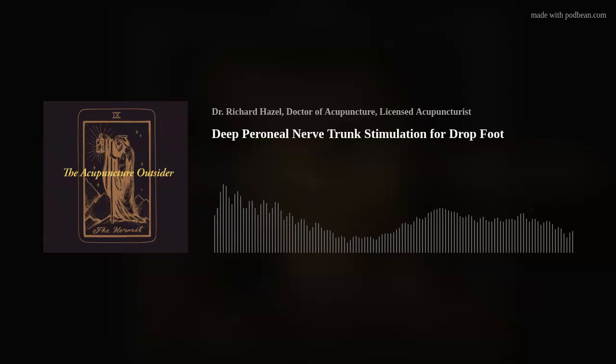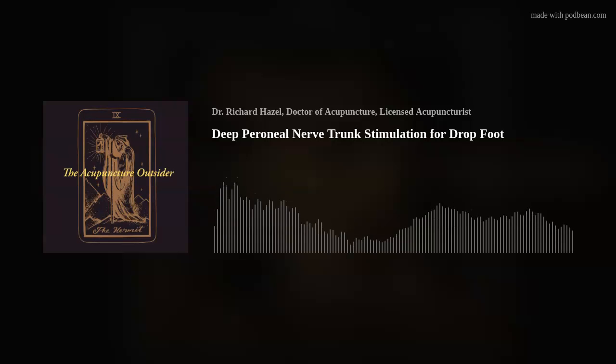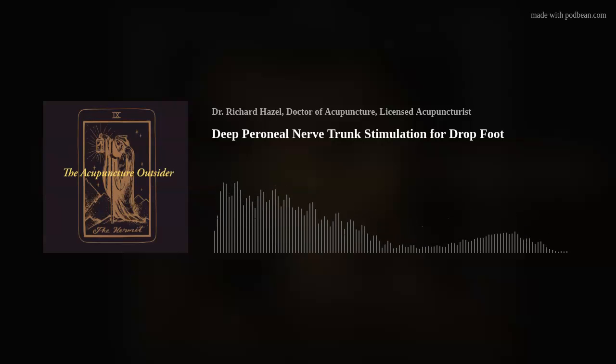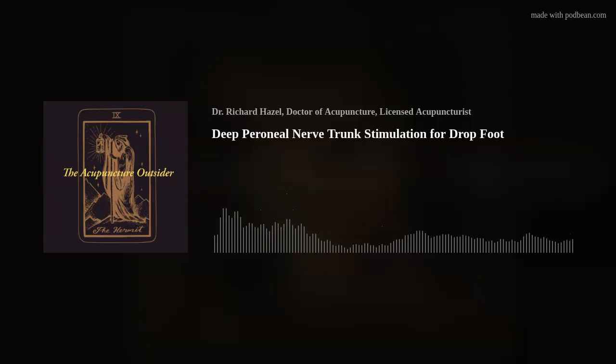So you find the fibular head, roll your thumb back behind the head of the fibula — you may feel where that little nerve bundle is, a little ropey area — and just tap your needle right behind that. Most importantly, the easiest position for your patient is going to be side lying. If treating the right leg, they're lying on their left side, knees bent, maybe with a bolster under their knees so they're comfortable. It's a super easy angle for you and comfortable for the patient.